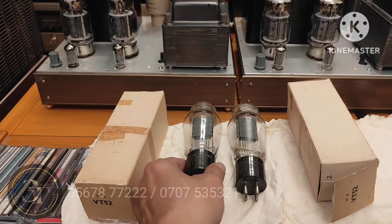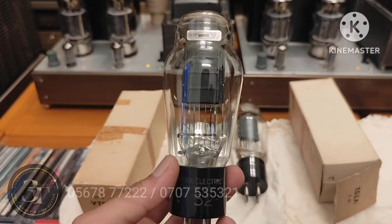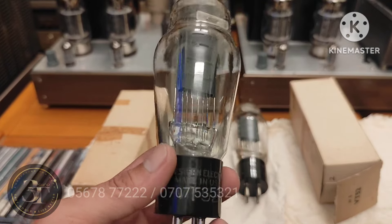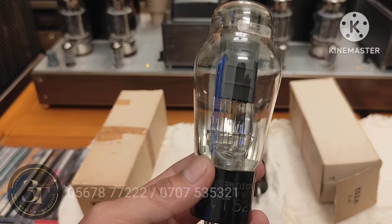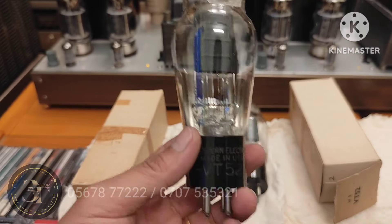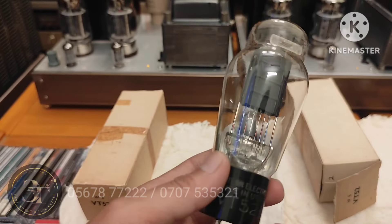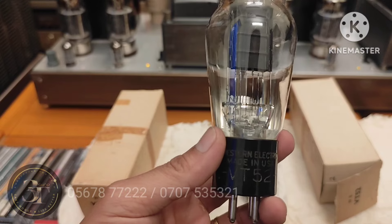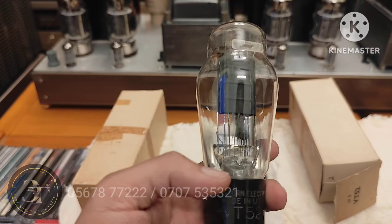Em xin giới thiệu với cả nhà: đây là một cái cặp bóng VT52 Western Electric. Chất âm không thua gì, sản xuất khoảng năm 1939, đốt tim khoảng 6.3V. Cả nhà có thể gắn vô những con âm ly VT25, VT45 — còn cái bóng này còn được gọi là bóng 45 Special, VT52, VT62, hay bóng 10 — gắn cặp bóng này vô đều được.